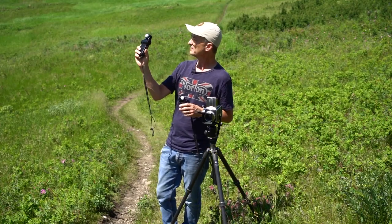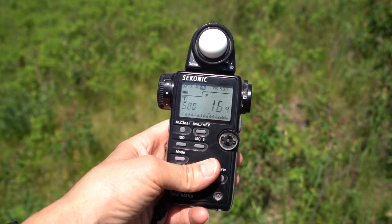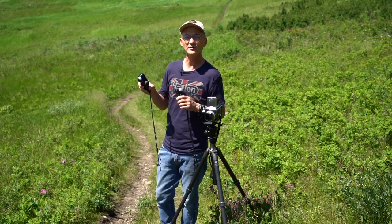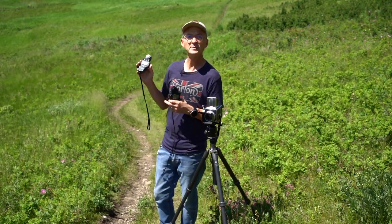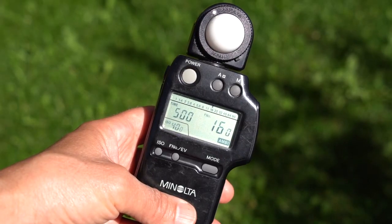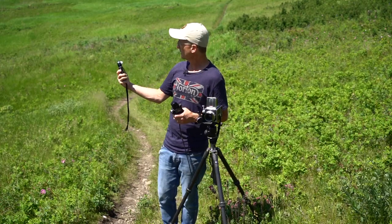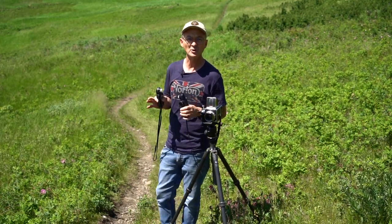But this meter right here gives me a reading of 1/500 at F16.4, so this meter is out by over a third of a stop. My Minolta meter gives me the correct reading at 1/500 at F16, which means whenever I use that meter, it's going to give me the correct exposure.